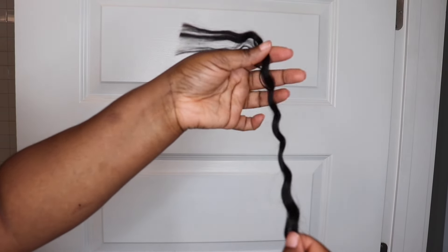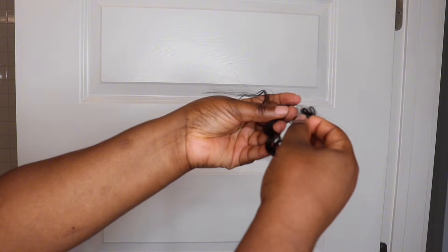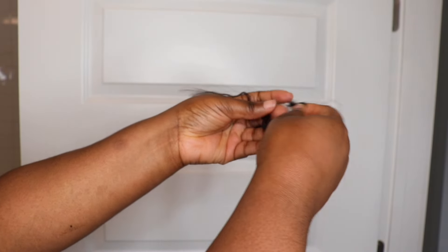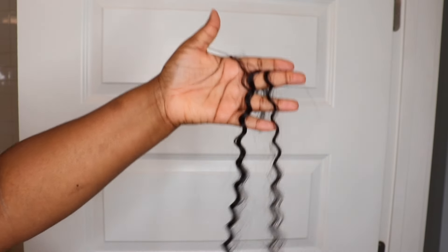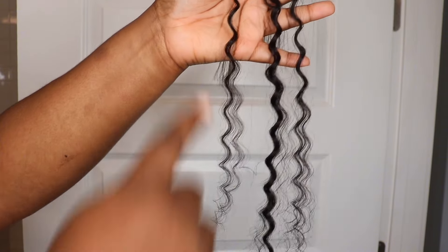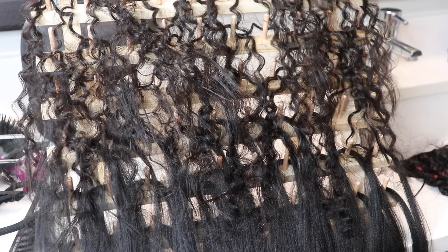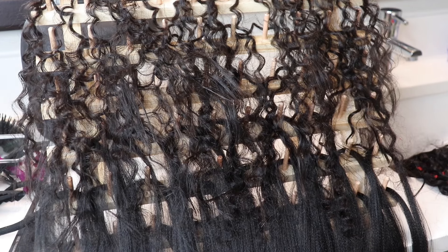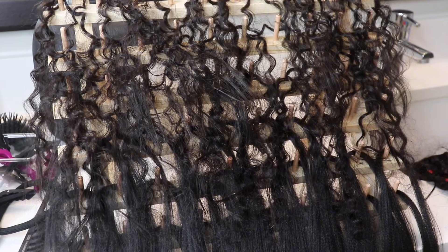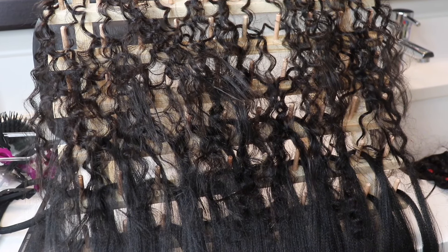I also purchased a braiding rack from Amazon — super cheap. I definitely think that's something you should get because I was able to separate the hair beforehand to make the braiding process really easy. You'll see me here just separating the hair — super easy. When I tell y'all this hair was amazing to work with, I didn't receive any tangling at all. This is the braiding rack: at the top I have the curls and at the bottom I have the synthetic braiding hair.